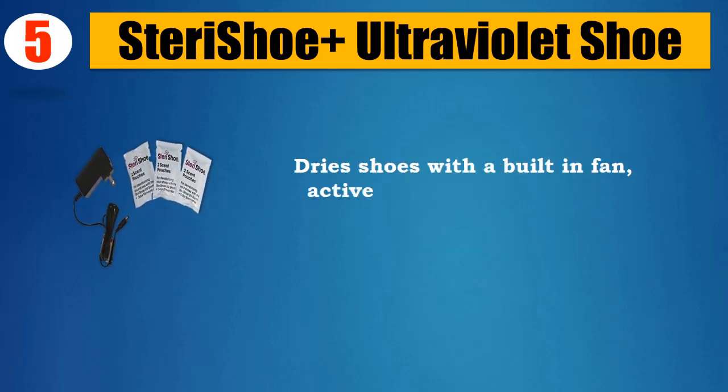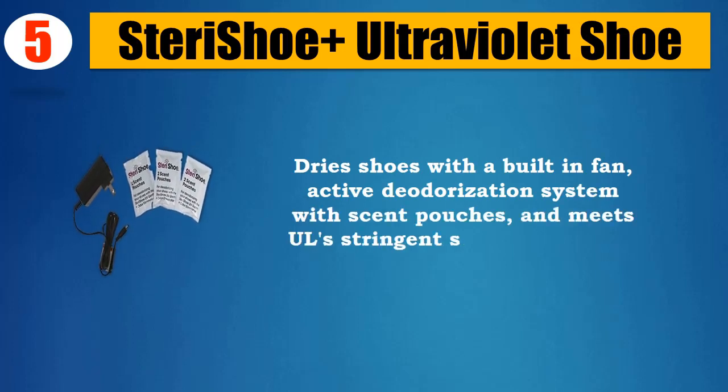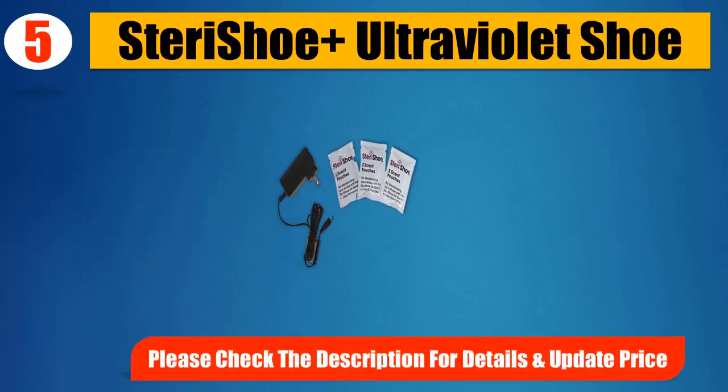Dries shoes with a built-in fan, active deodorization system with scent pouches, and meets all stringent safety standards. Please check the description for details and updated price.